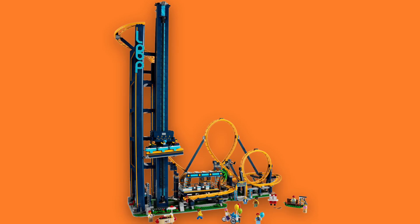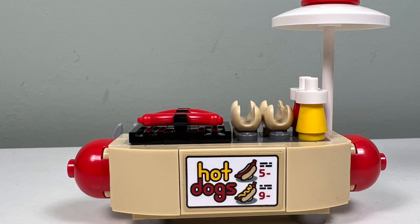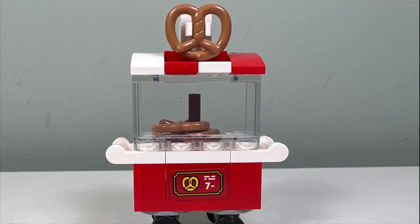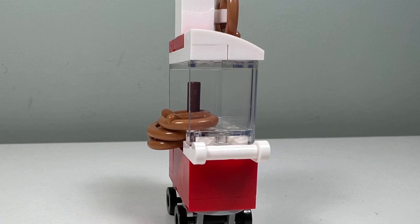The map of the amusement park is nice, showing previous LEGO fairgrounds sets such as the Ferris wheel, the haunted house, the carousel, and the current Loop Coaster. I like the hot dog stand that looks like a giant hot dog, but it's pretty weird that adding mustard to your hot dog would cost an extra four dollars.